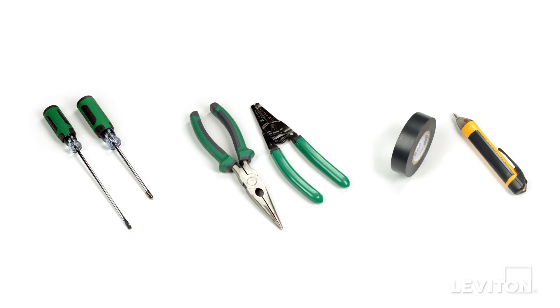When installing and terminating this Leviton device, have the following tools on hand: a flathead screwdriver, a Phillips head screwdriver, electrician's pliers, a wire stripper, electrical tape, and a handheld voltage tester.